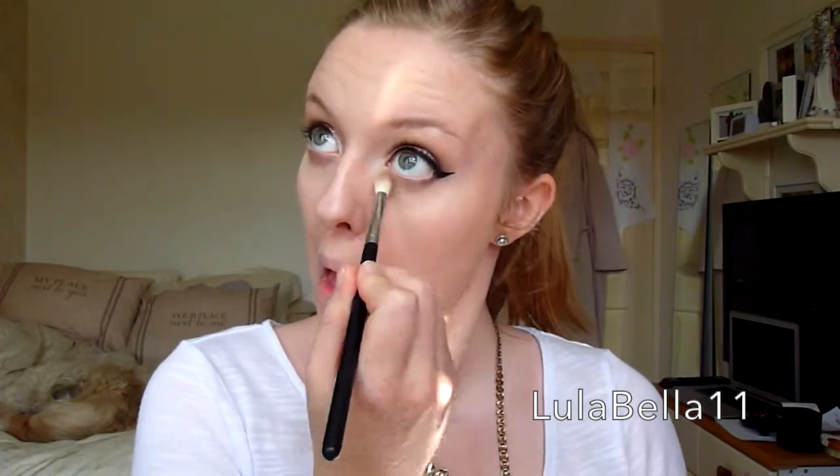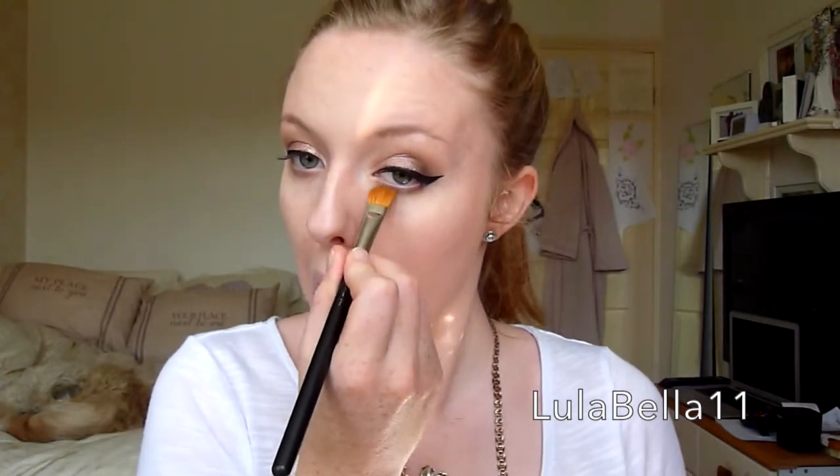Now I'm just going to finish off the under eyes — I'm taking that first transition brown shade on a blending brush and blending that underneath my lower lash line. I'm also taking that shimmery rose gold shade we used for the lid and applying that on the inner third of my eye, and then taking that black shade on an angled brush to connect the eyeliner.